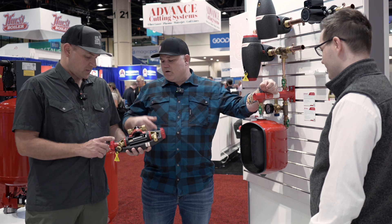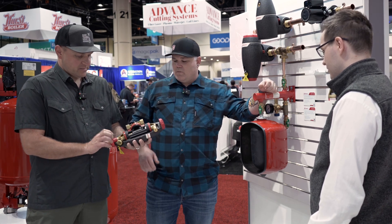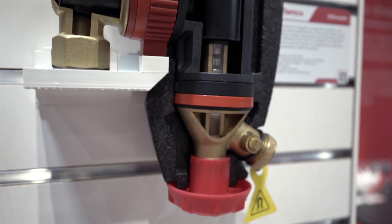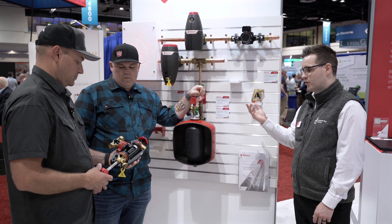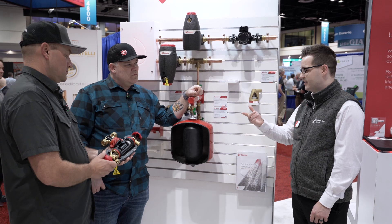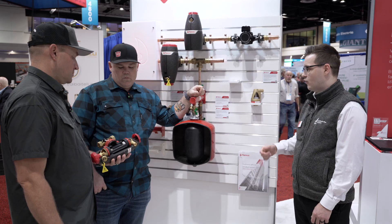So this one has a magnet in it right there. Magnetic on the bottom here, so we can spin the magnet out. One of the upgrades from the previous models — we put a larger magnet in, that was feedback we got from the market. So anything that comes through there, all your magnetite that's causing problems with the pumps and the heat exchangers, down to four microns, is going to be basically captured out straight on day one and kept on top of moving forward.